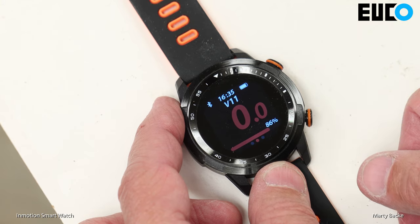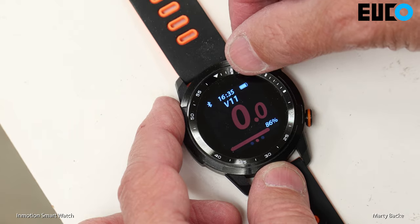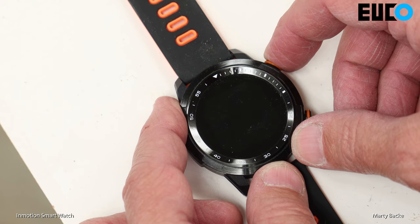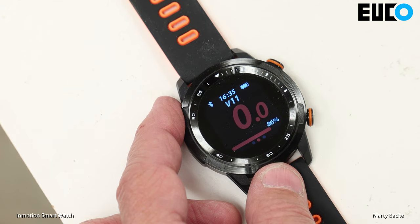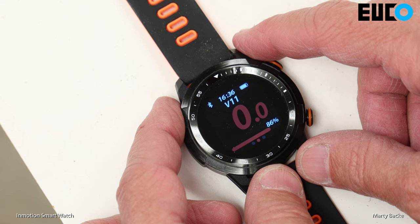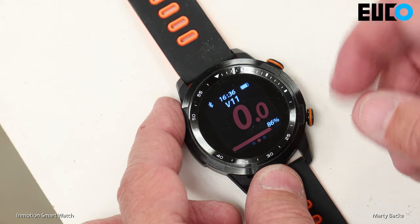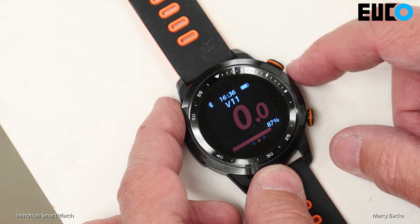I charged this about a week ago. You can see the battery indicator up top shows it hasn't really lost any battery in the intervening week, so battery life is probably pretty good. You can see it has a V11. The manual says it supports the V10F and V10, and I can see in the history that it had been connected to a V8F, so at least it works with those wheels.